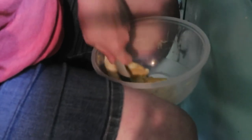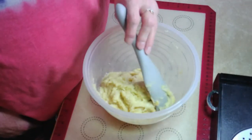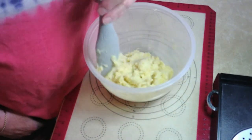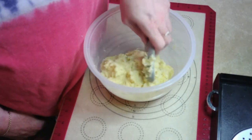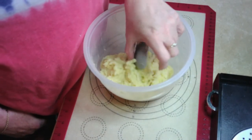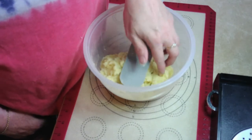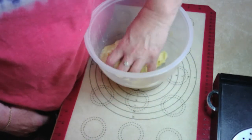I'm going to take a little bit and get this to the right consistency and I'll be back. Okay, this is I believe the right consistency, so now we're going to pull it out of the bowl and put it on the sheet that my daughter-in-law and son gave me.